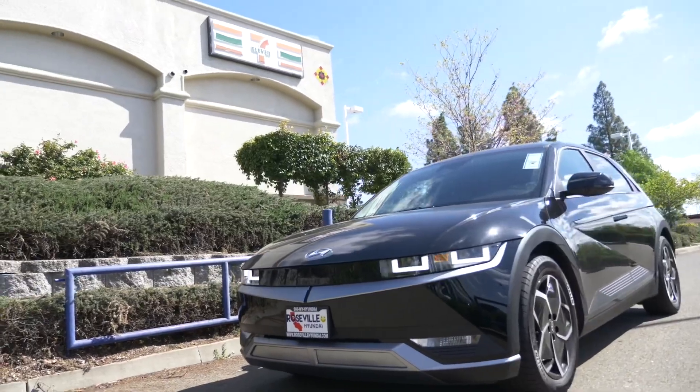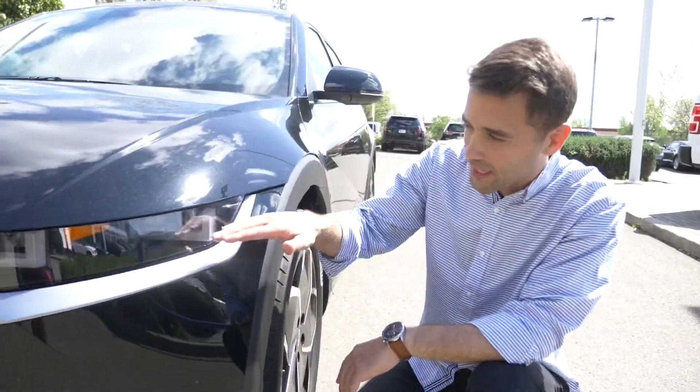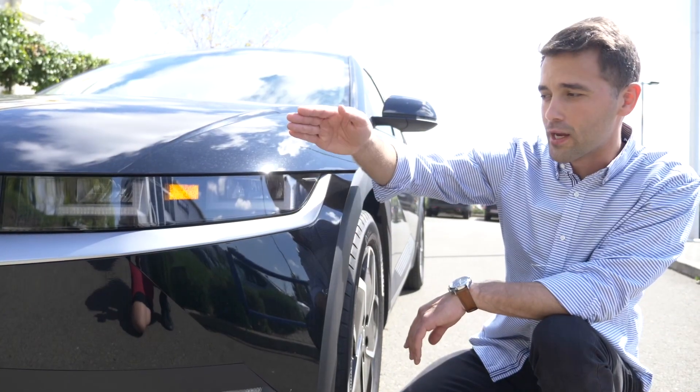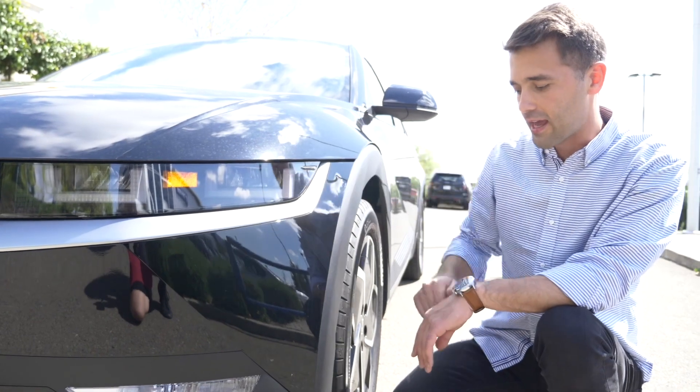Continuing over to the side — from the side look, I want you guys to take a look inside the interior side of that headlight. Lots of mini squares, a pixel look, with that integrated marker lighting on the interior side of that headlight. Very cool and a lot of character on just that headlight.